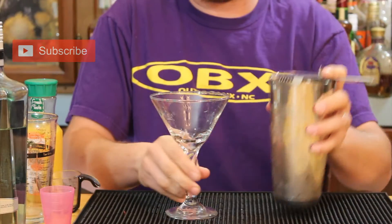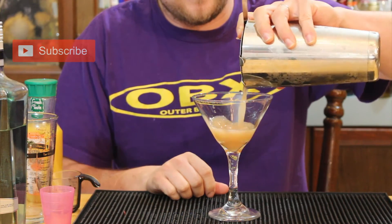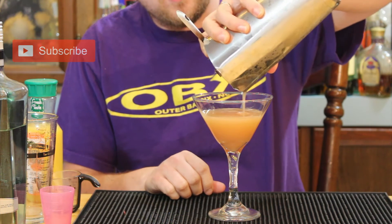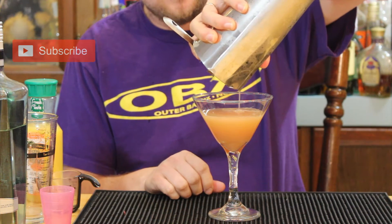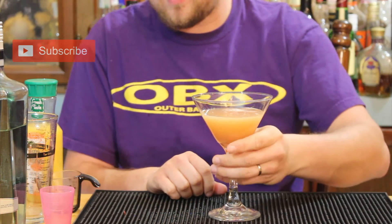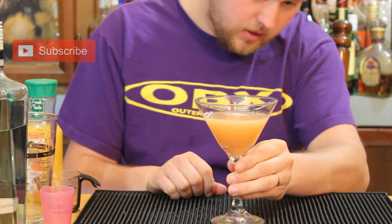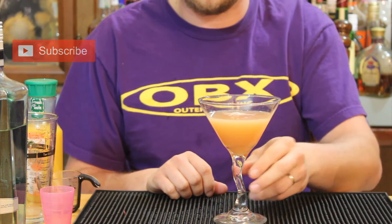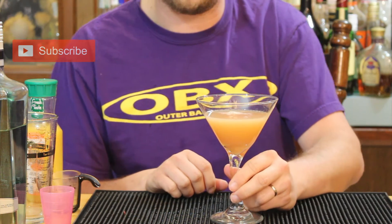We're going to strain this into a chilled cocktail glass. If you did this one right, you should get a pinkish color. If you're using a cheaper grenadine like Rose's, it might be a little more bright. Since I use a darker, homemade grenadine, it comes out a little darker — almost like a peach color. And that's how you make the Gin & Sin, cheap drunk style.